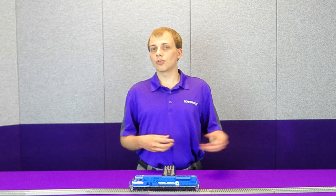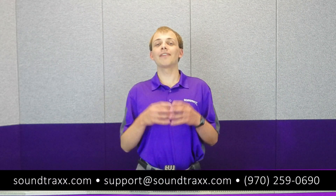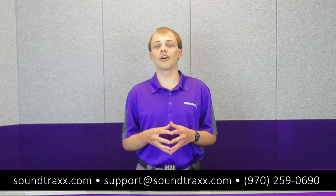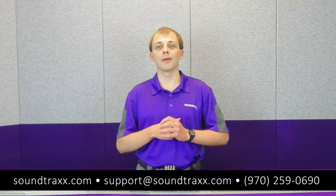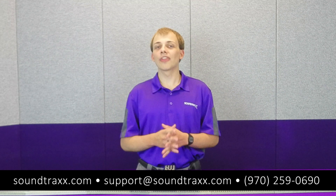All right, that's going to be all for this video. Be sure to comment, subscribe, hit the like button, ring the bell — all that good stuff. And if you have any further questions, be sure to give us a call at 970-259-0690, or contact us by email at support@soundtracks.com. Thanks for watching.